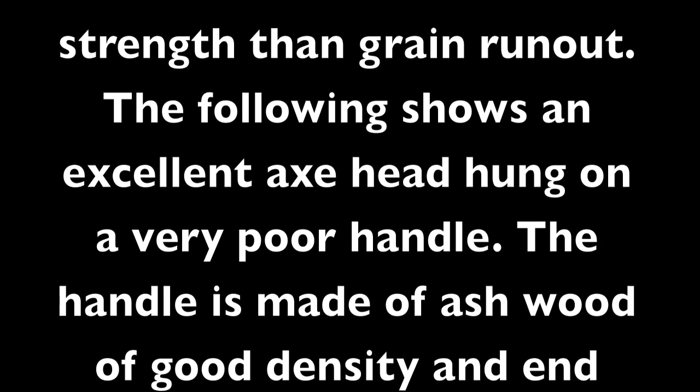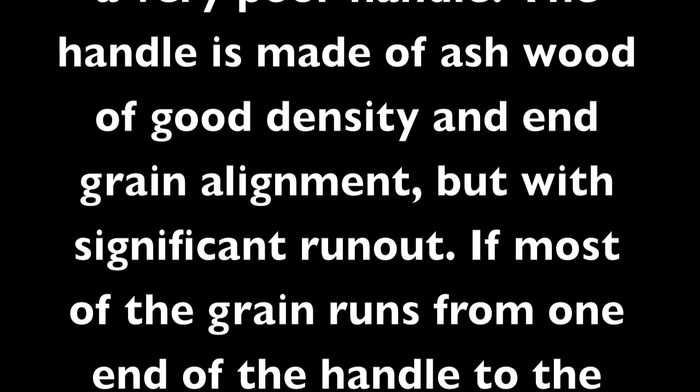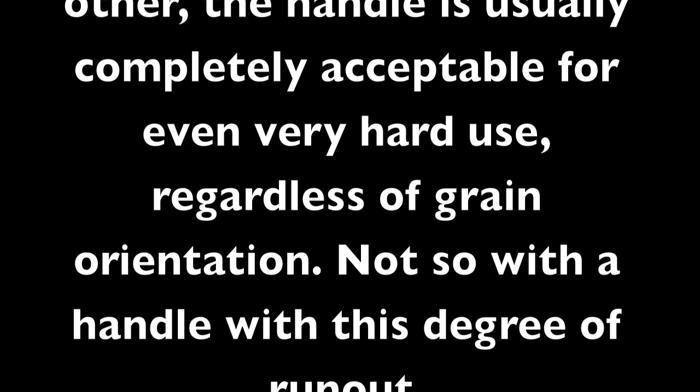The following shows an excellent axe head hung on a very poor handle. The handle is made of ash wood of good density and end grain alignment, but with significant runout. If most of the grain runs from one end of the handle to the other, the handle is usually completely acceptable for even very hard use, regardless of grain orientation. Not so with a handle with this degree of runout.